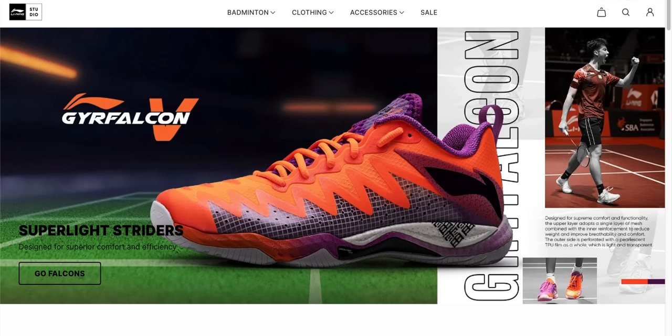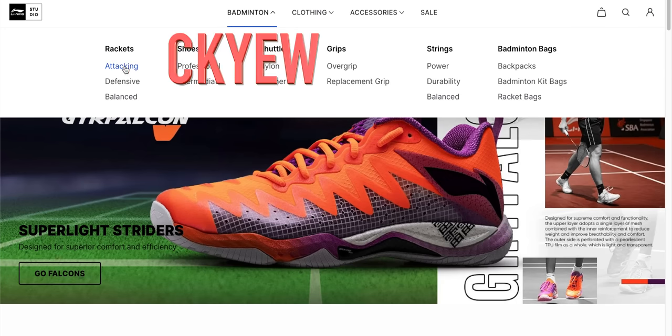Before I jump into the review, I want to say thank you to Sunlight Sports for sending me these samples to test. For those of you who use Li Ning Studio, you can now also use my CKYW code for some additional discounts. Link in the description below.